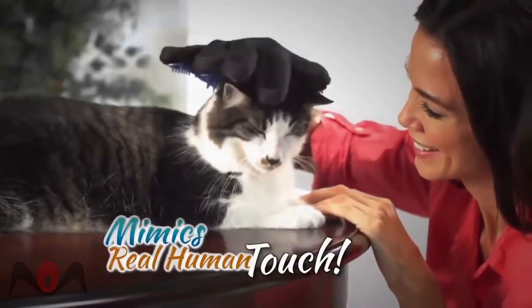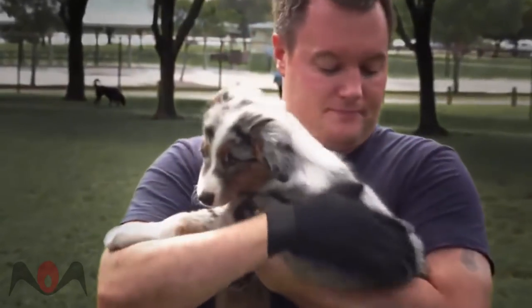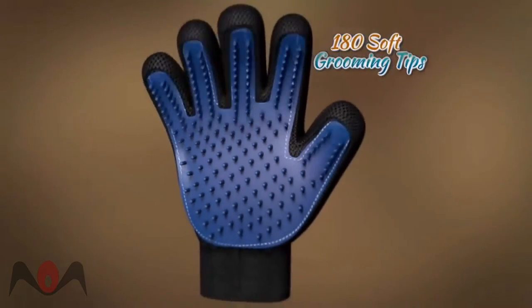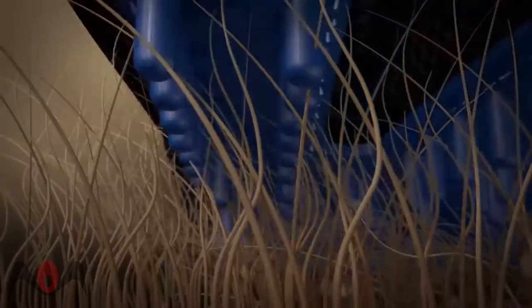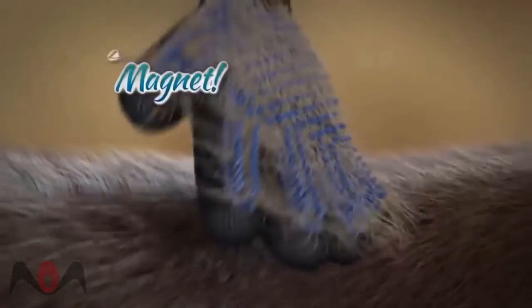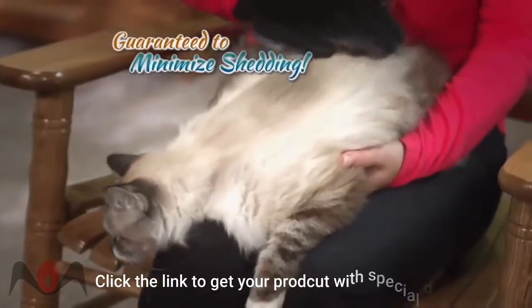What makes it special is that it mimics real human touch they love so much. Your pet will enjoy a relaxing massage while the over 180 soft silicone grooming tips reach deep down to loosen and lift away hair, dirt and debris from under and off their coat like a magnet — guaranteed to minimize shedding.